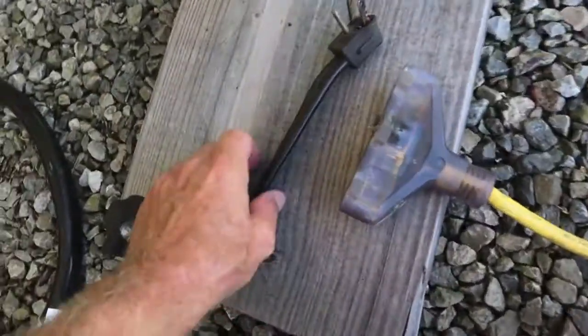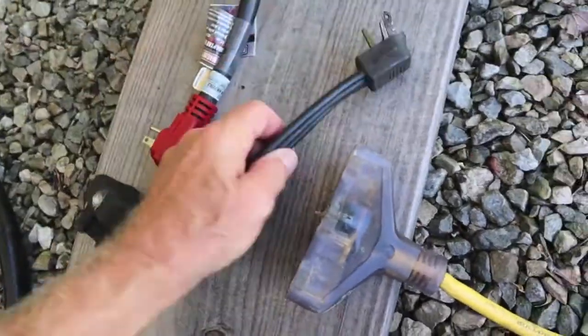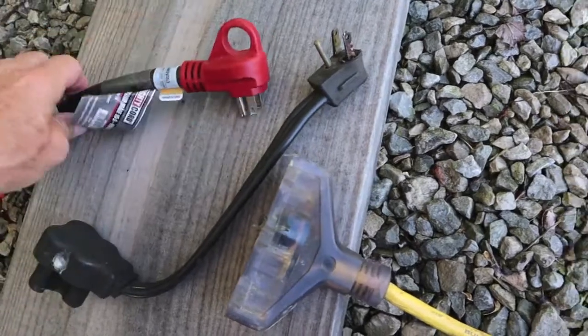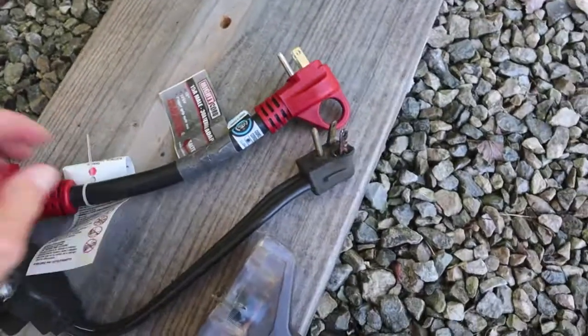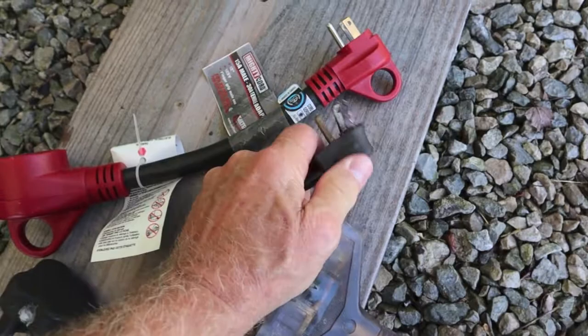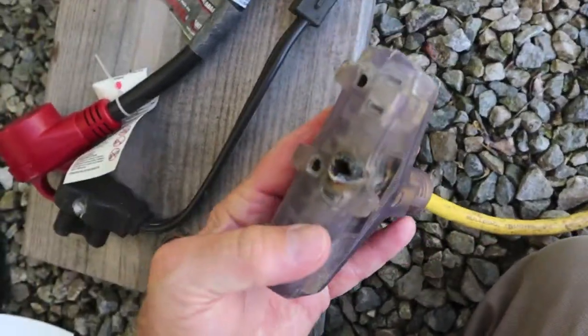Look at the difference in quality between these two dog bones. I knew I needed a new one — you just never know when exactly. This one here is pretty good quality; it was purchased at the camp store and just looks a lot better made than the old one, which is very cheap and flimsy. The old one was bought 10 years ago when we got our first fifth wheel.